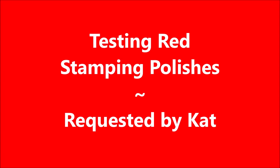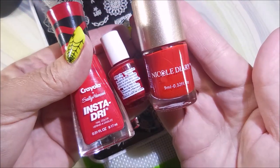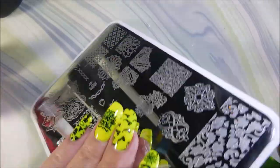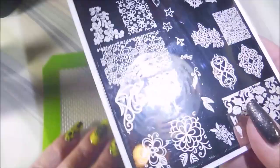Hello my friend and welcome to my channel. Today I'm going to be testing red stamping polish requested by Kat. It's going to be a quick one. I've got three polishes to try today — two are stamping polishes and one is a regular polish. I'll be using my You Are Beautiful O3 plate for this today.